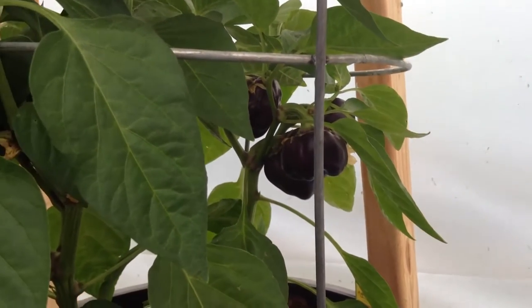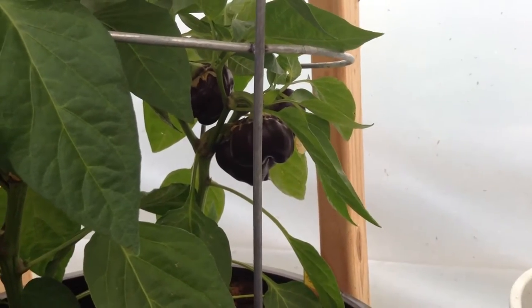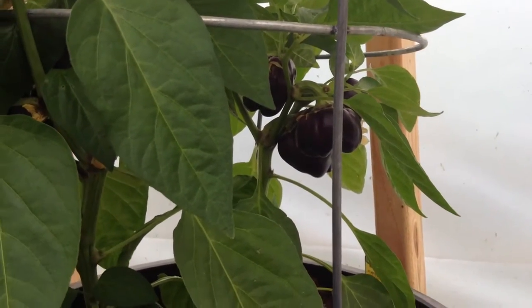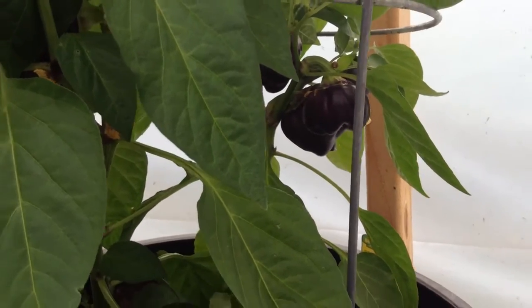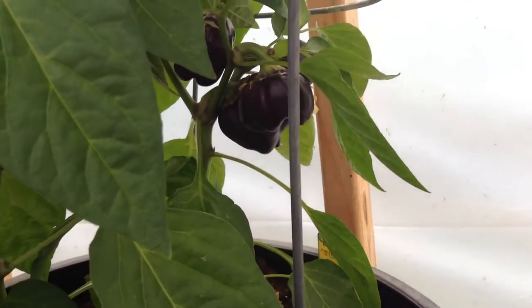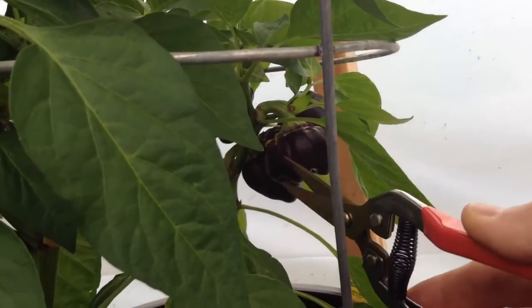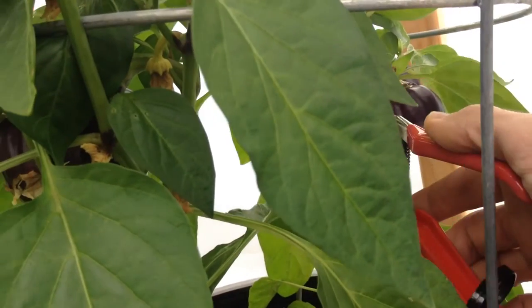Hello everybody, we are back. Not doing a whole garden video today, just going to harvest one of these purple bell peppers. They're getting pretty thick in there, so I'm just going to thin this one out a little bit and cut this little guy right here.